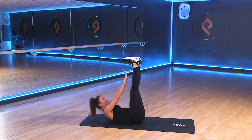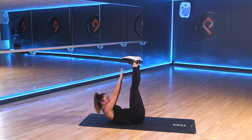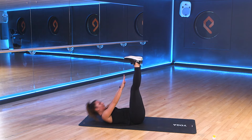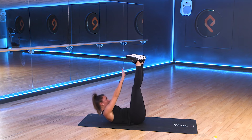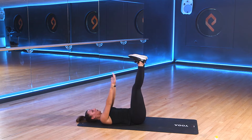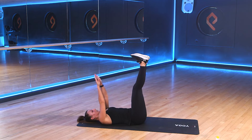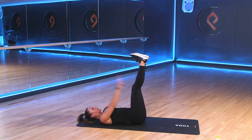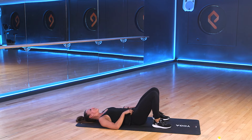Good. Reach up as high as you can. Pull from the abs. Good. Halfway through. 3, 2, 1. And rest.